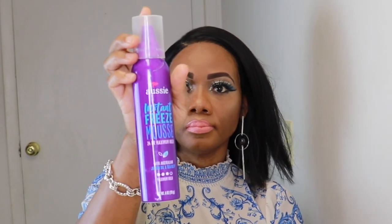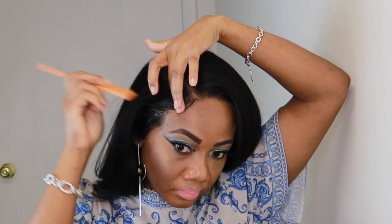I'll go in with the Aussie Instant Freeze mousse to add some swoop swoop to the hair — no baby hair, guys, just some adult swoop swoop.